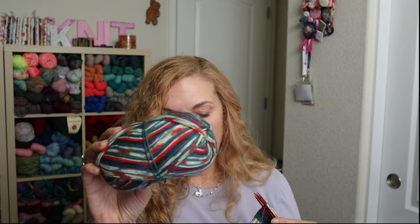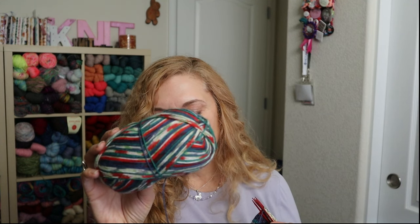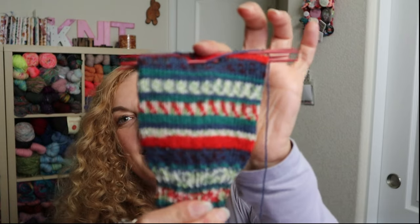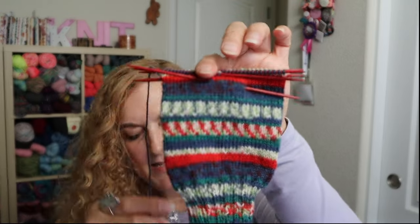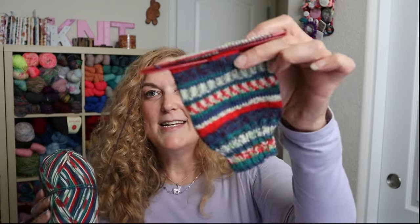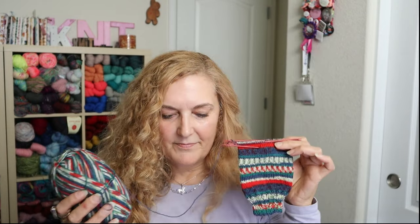I also cast on a pair of holiday socks. This is Regia Four Ply, color number 0940-8. I cast on 64 stitches, used size 2.75 needles, my standard vanilla sock pattern, and I'm doing an afterthought heel. The great thing about Regia yarn is it's super long lasting - it seems to last forever in socks. Their yarn composition is really sturdy.